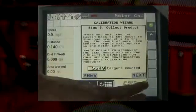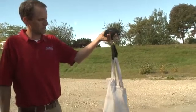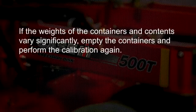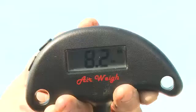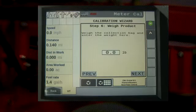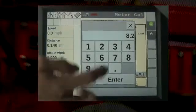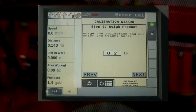Step six of the calibration wizard is weighing the product. Collect the bags from all the collection points and weigh each of the bags individually. If the weights of the containers or bags and contents vary significantly, empty the containers and perform the calibration again. The operator can add all of the product weights together and enter that total weight in the display, or dump all of the contents together and weigh the entire sample. Once the sample is weighed, enter that number in tenths of pounds in the display. Make sure you've calculated in tenths of a pound, not ounces.